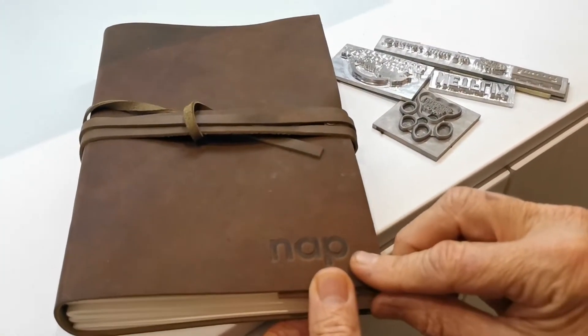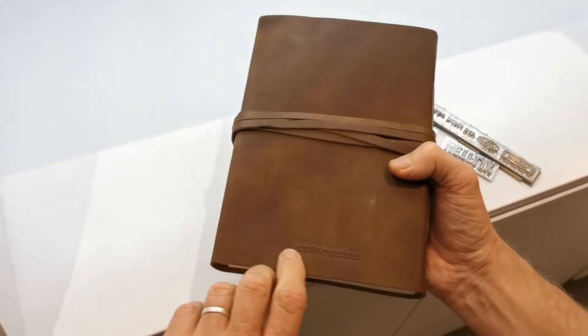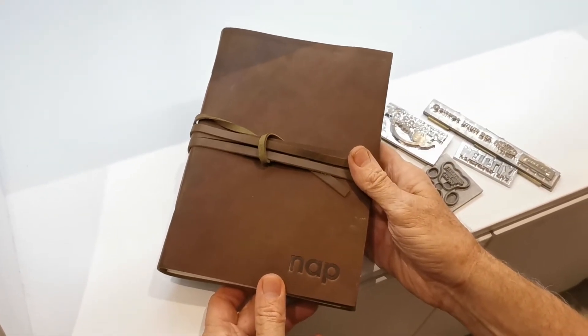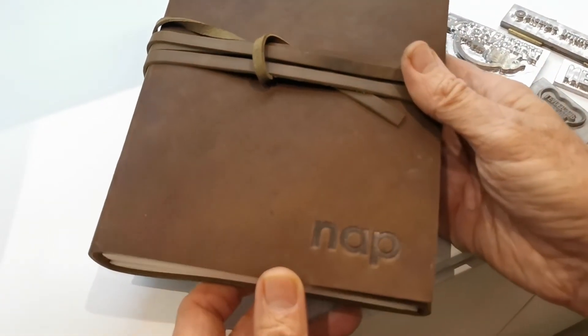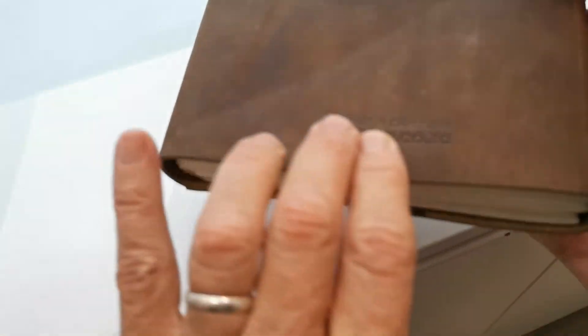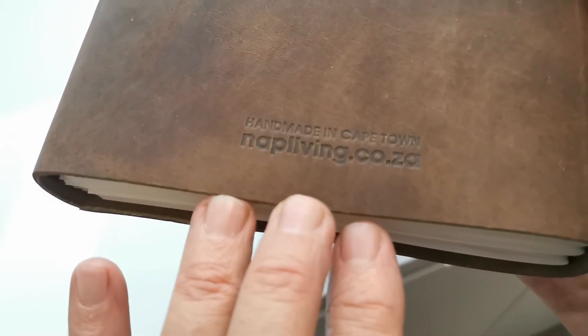It gives quite a nice feel and a very professional look. When you do a lot of them, it works out much cheaper than laser engraving and actually looks nicer. You can see it here on the back as well — that's hot plate embossing.